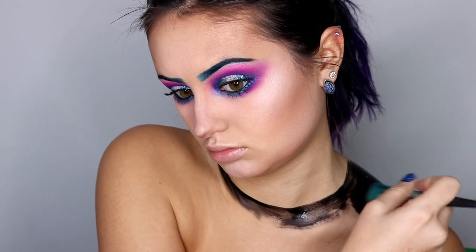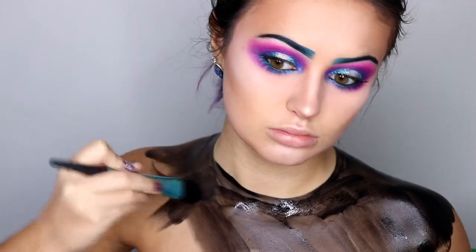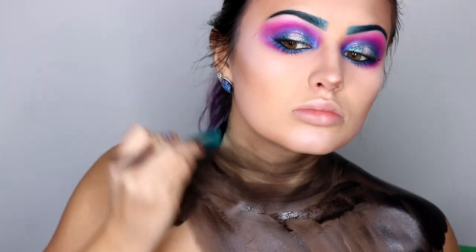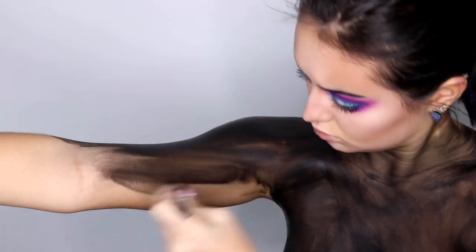Time for body painting. I'm starting out with a layer of black — I had to go over this once because it was a little too thin with the amount of water I used. I'm blending that upward into my neck so that it fades into my skin color instead of just cutting off my head from my body.